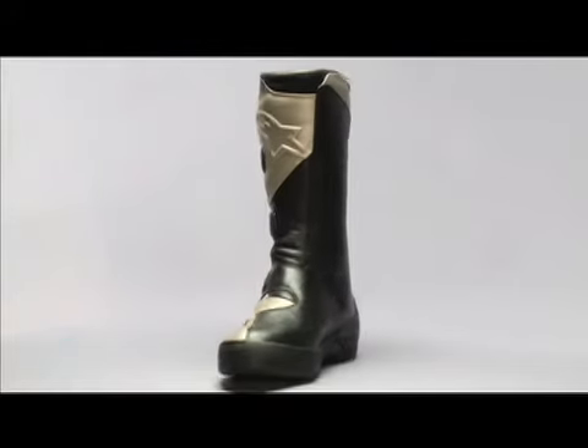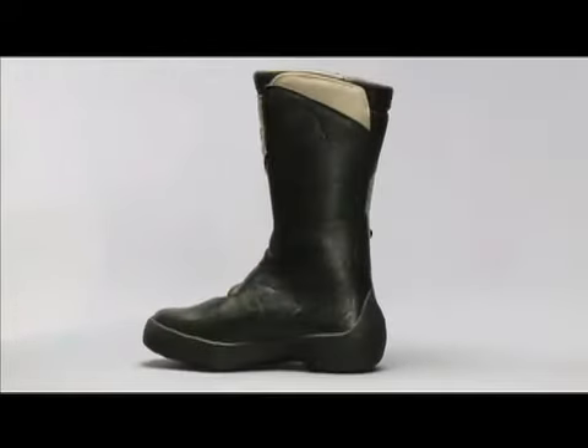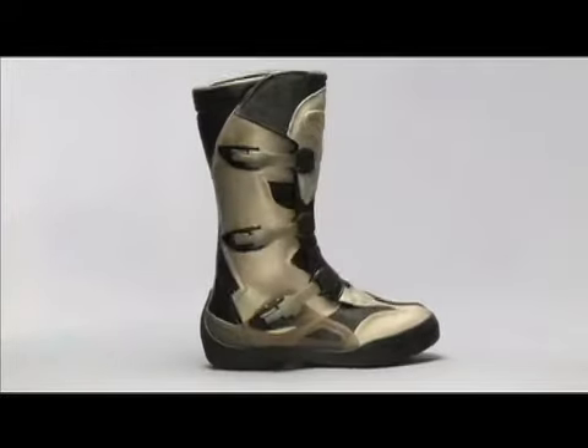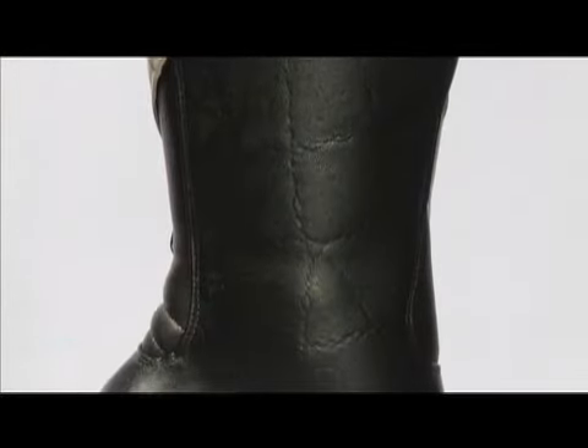The Durban Gore-Tex is a uniquely wearable commuter and touring boot. Its styling makes it functional for wearing on and off the bike. It's made of a soft yet resilient leather for wearability and feel.